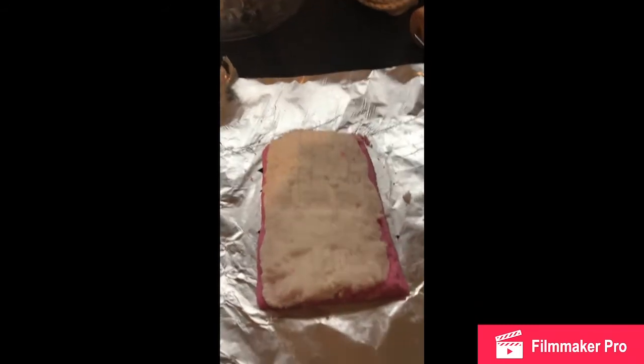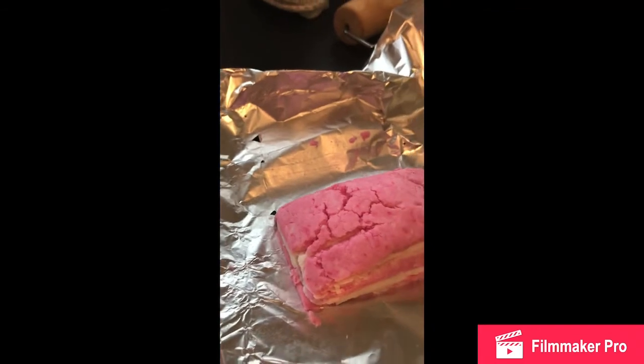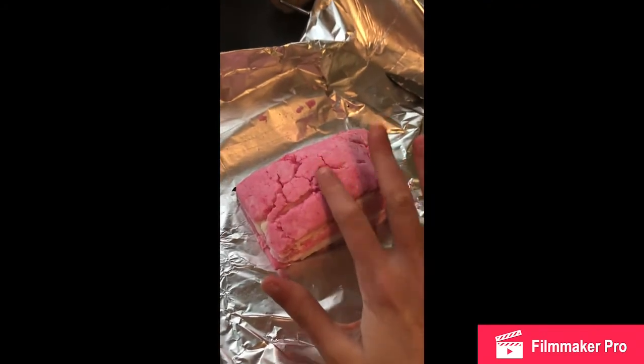Once they're both flattened out, you put them on top of each other. Now I'm going to roll the tin foil, but it's going to be hard to film so I'll do it off camera. Once it's like this, you're meant to cut it into two, but we're going to wait until it's harder because it's a bit crumbly. Bye guys, hope you enjoyed the video — bye, like and subscribe!